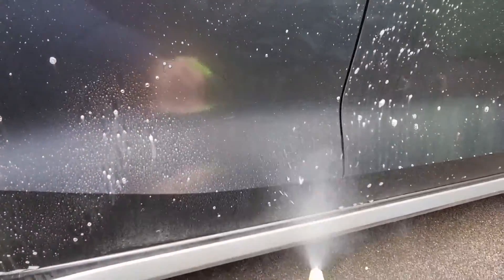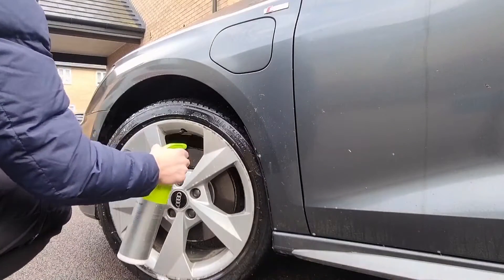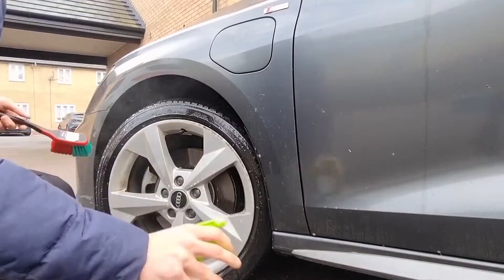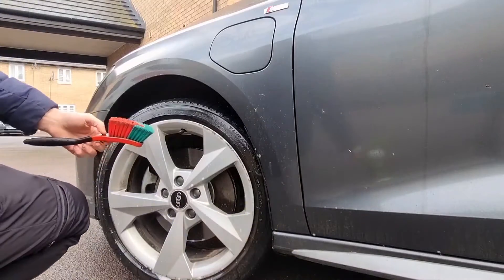The APC is a Korchemica APC — I'm reusing their bottle. The same concentrate is being used on the wheel and tires themselves, liberally sprayed over and worked with a wheel brush. So we're just going to brush the APC to agitate the dirt. We're going to use the same brush on the face of the wheel.